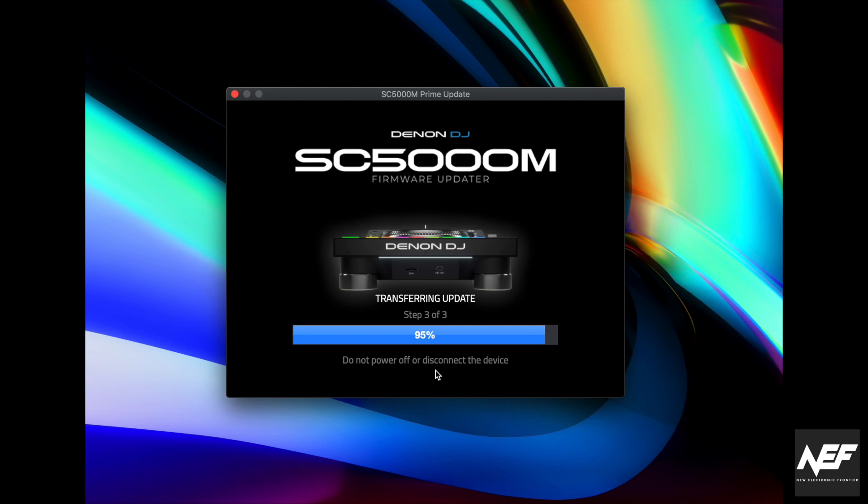At the end of the process the screen says done. The device performs some actions — do not power off the device during this process, as it can really hurt it. You just have to wait.